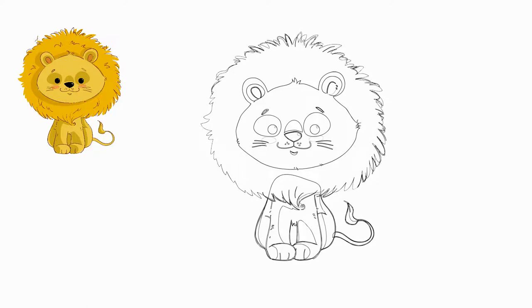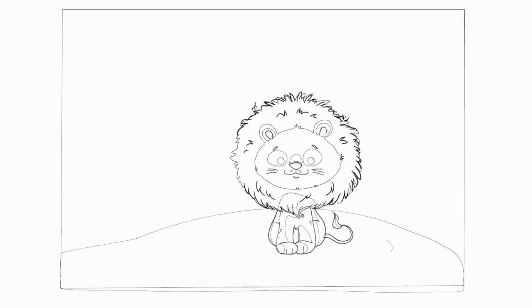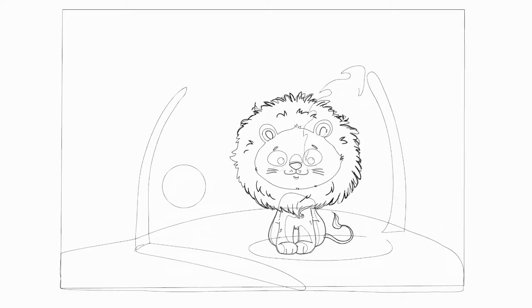Our lion is sitting on the sand by the sea. We draw sand and two palm trees. The sun is visible on the horizon — we draw the sun.